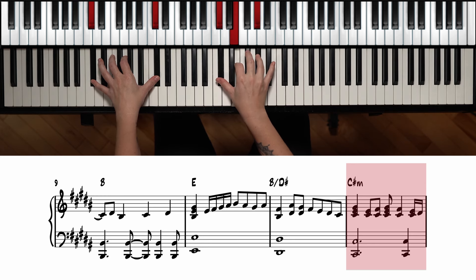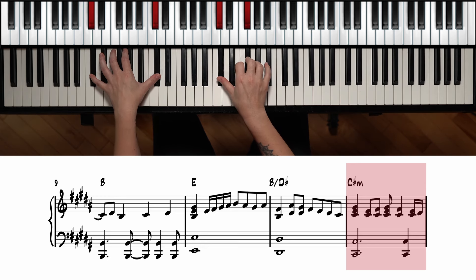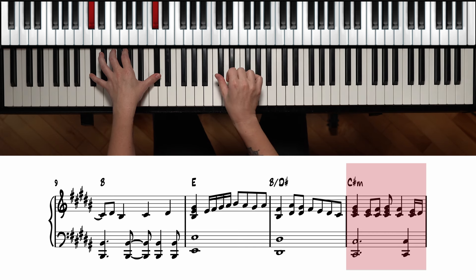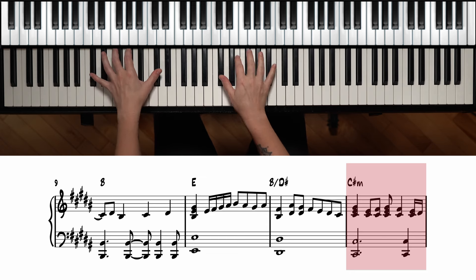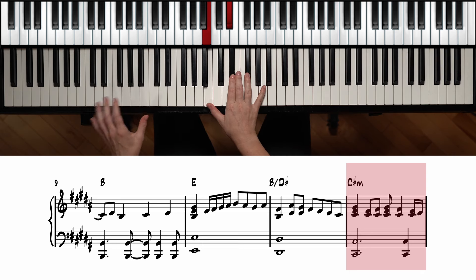For C sharp minor, we have the root triad: C sharp, E, and G sharp with octaves on the left. Then we have these two notes — you can either play just these two or the full chord if you like — C sharp and F, with octaves on the bottom. We add two 16th notes here. To recap that bar: one, two and, three and — and we're back down.